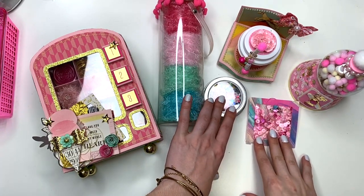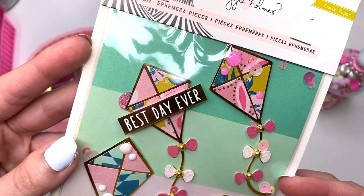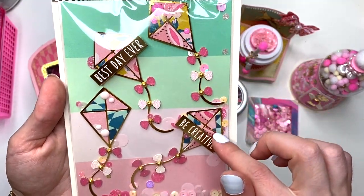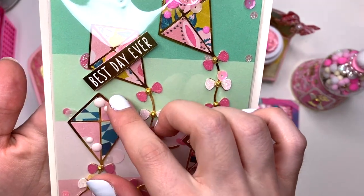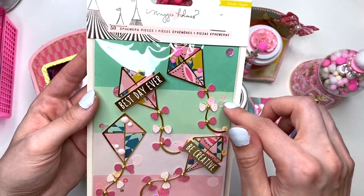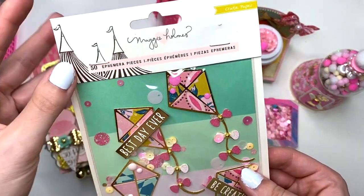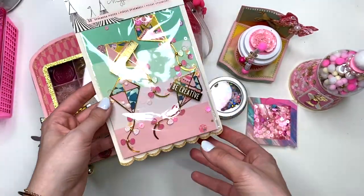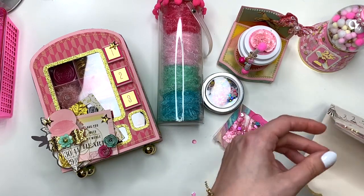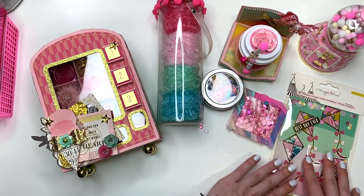I created these super cute kite embellishments for Kristen. I found a free SVG file online and used my Silhouette cutting machine, then used two different patterns of paper for each one, layered the bows, added gems, enamel dots, and word phrase stickers on two of them. I have Carousel paper in the background with some sequins, and I reused the ephemera packaging from the Carousel collection. I love the scallop detail on it.